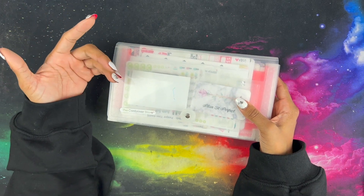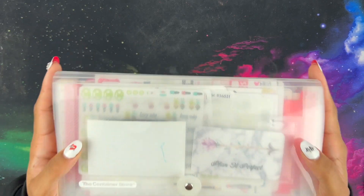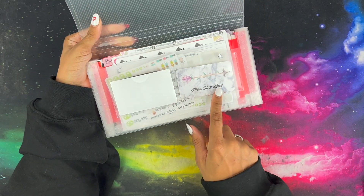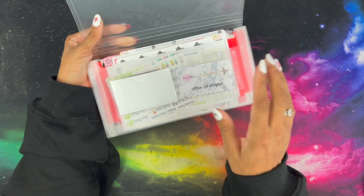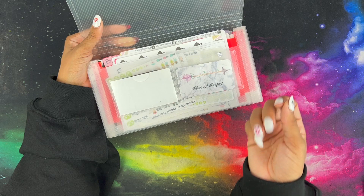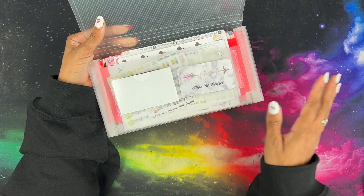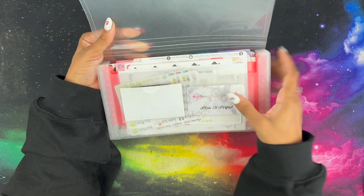I would throw this in my bag with my planning stuff and go. So if I needed to use a sticker, if I needed to plan or do anything on the go, I had this ready for me. Up here I had some business cards so I can remember what stores I want to revisit or what kind of stores I like. That's what I did for these two slots right here — it's got two slots.